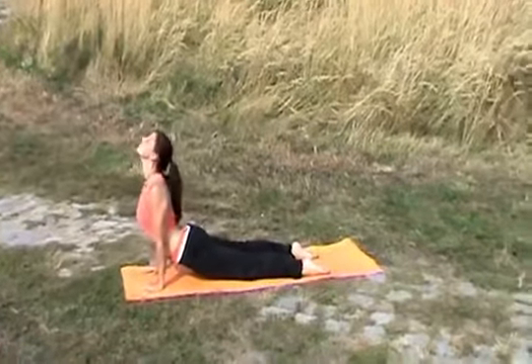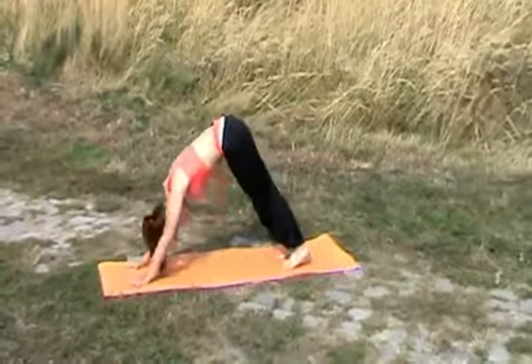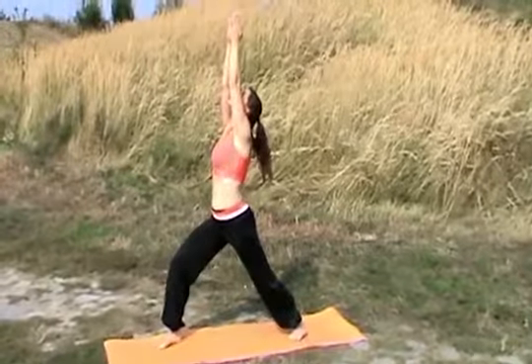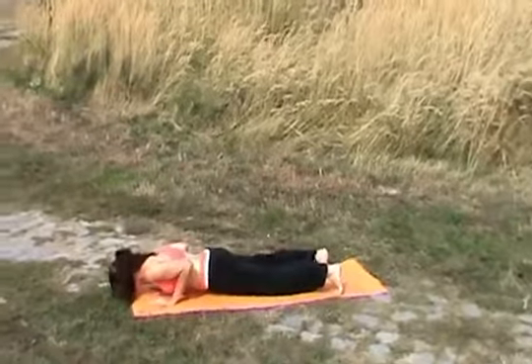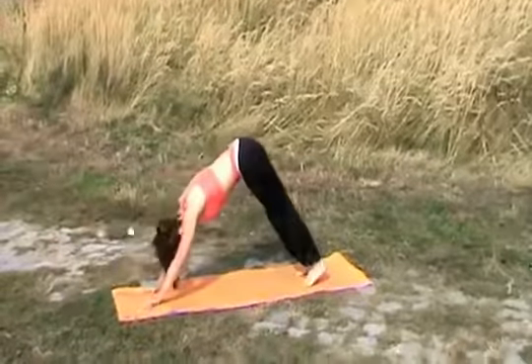Inhale, raising up your chest. Exhale, coming back. Inhale, your focal point is your forehead here, raising up your hands. Exhale, focal point your nose, coming through a push-up. Inhale, opening up your chest. Exhale, moving backwards.